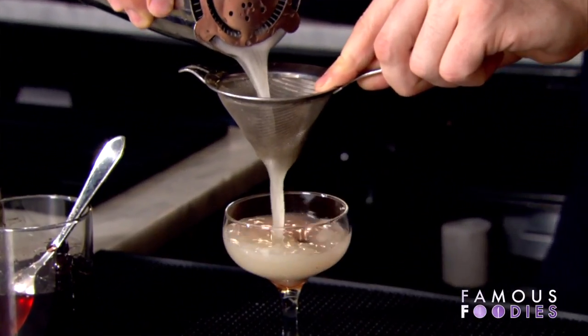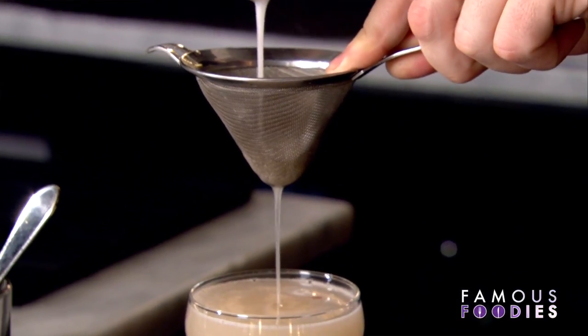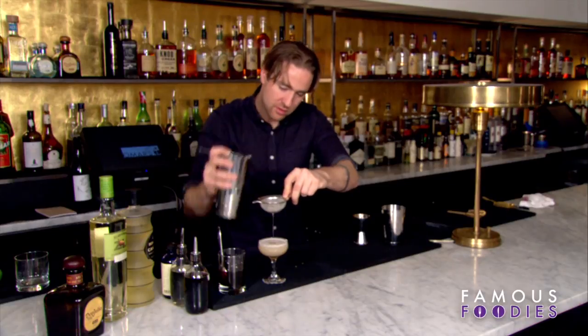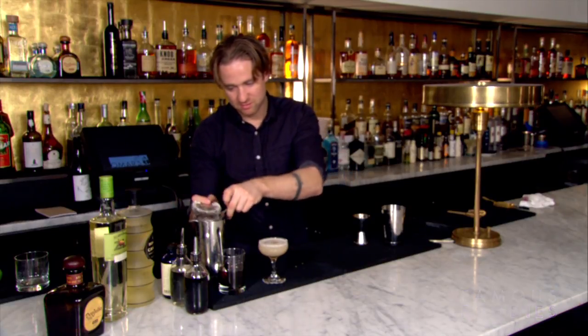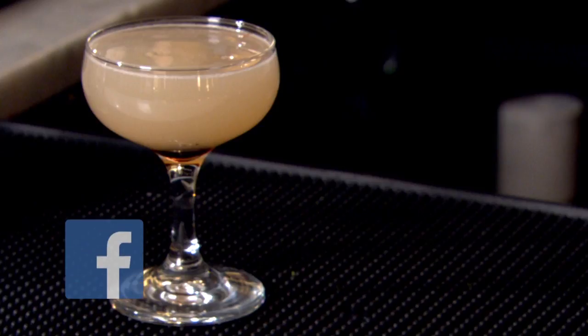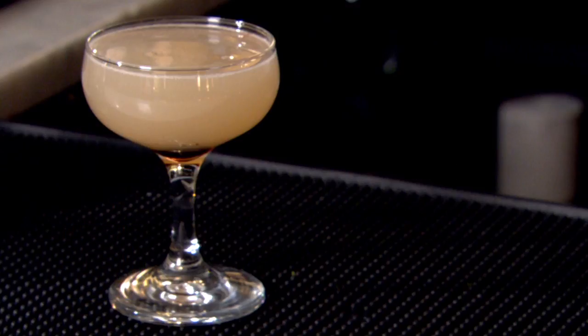Double strain so there's no ice at the top of the drink — just a nice velvet coat on top. And we have the Gatsby. Make sure you follow us on social media for all the latest Famous Foodies exclusive content.